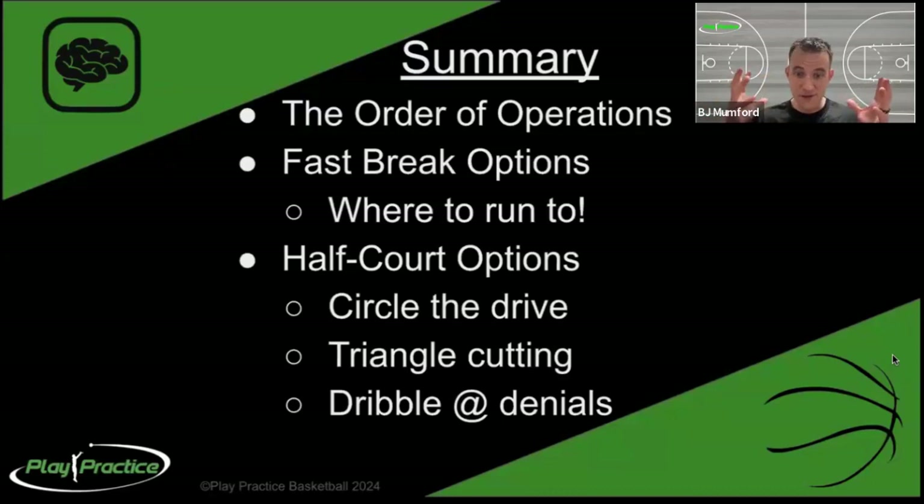Fast break options: if we have the ball, run and attack the middle of the floor whenever possible. If we're ahead of the ball, run sideline wide toward the corner ideally and angle into the rim only if there is an empty rim with no defense back to stop us and the defense is stepping out to stop the ball. Empty rim means rim run; otherwise, stay wide and let the ball operate down the middle. Half court options are circles, triangles, and dribble at. Right hand drive means everybody moves right, creating space; left hand drive means everybody moves left, with a few exceptions. Triangle cutting: go to the basket, go to space, go back to the ball. Changing speed as you change direction and being unpredictable as a cutter can be a huge asset.